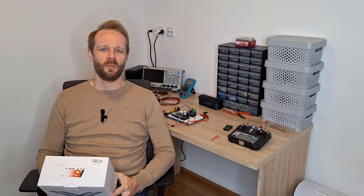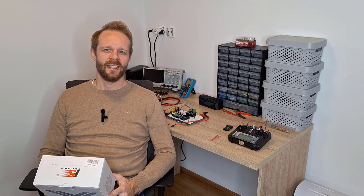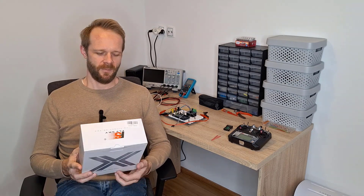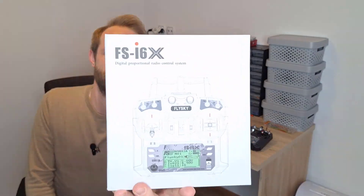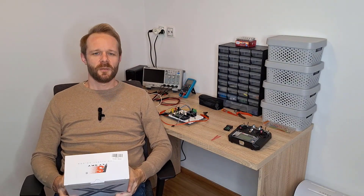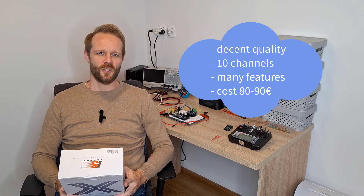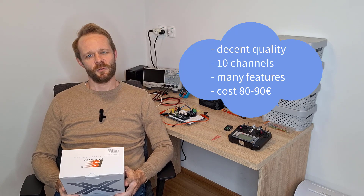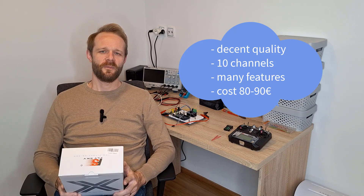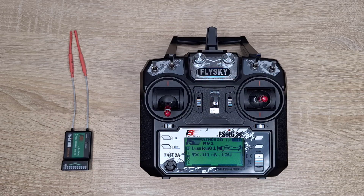Today I will talk about the remote control transmitter FlySky FS-i6X, which I think is the best value for the money. Let me show you the box. It is built of decent quality, has 10 channels and many features, and you can get it from Amazon for around 80 to 90 euros.